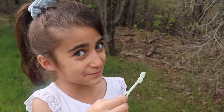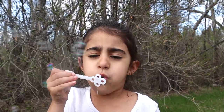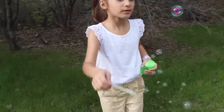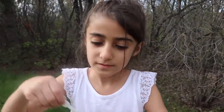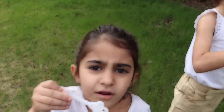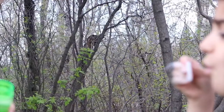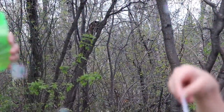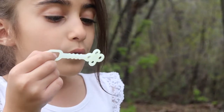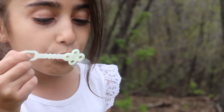Do you guys like the bubble art? Surprise! Hey guys, do you like this?